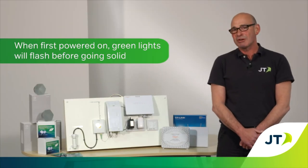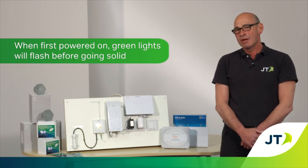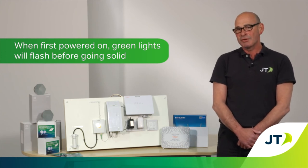The ONT will have flashing green lights when first powered on but these will go solid after a few minutes.